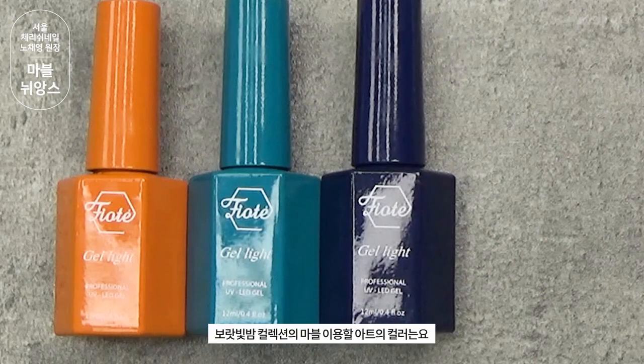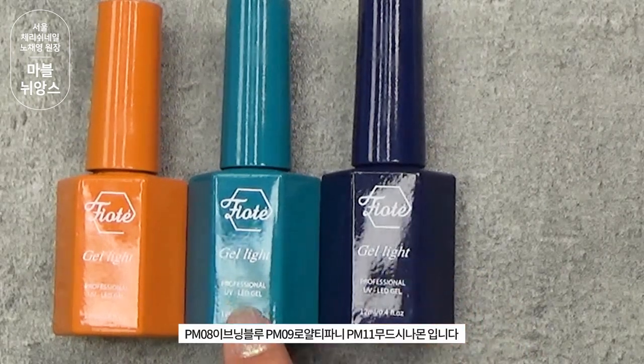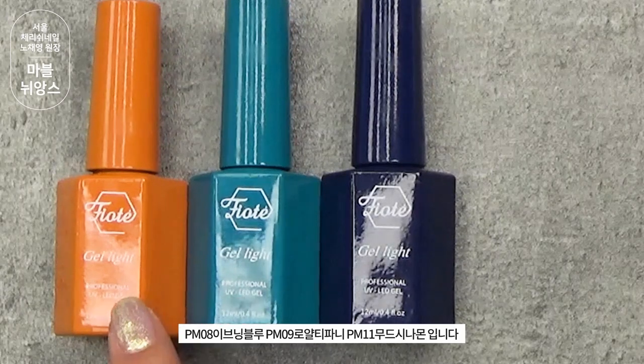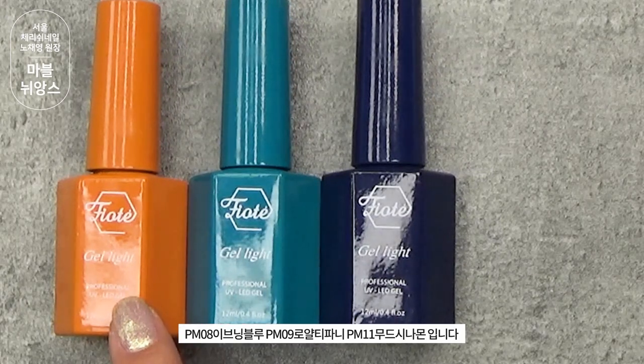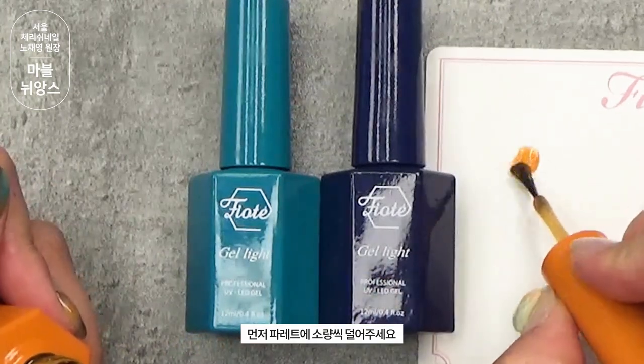보랏빛밤 컬렉션의 마블 아트에 이용할 컬러는 PM08 이브닝블루, PM09 로얄 티파니, PM11 무드 시나몬입니다. 먼저 팔레트에 소량씩 덜어주세요.